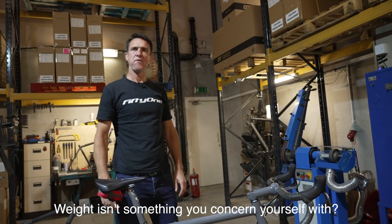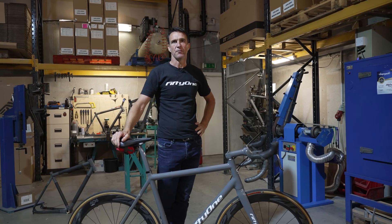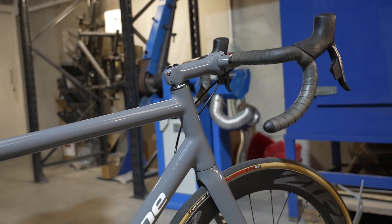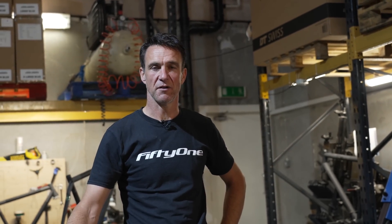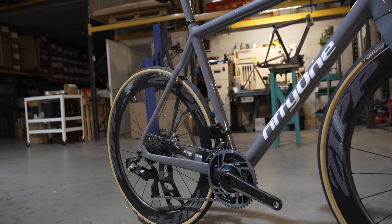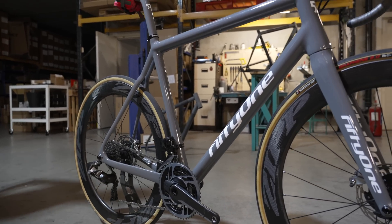Weight isn't something we don't concern ourselves with — it is obviously — but in terms of priority, comfort is absolutely number one. A raw frame before paint probably weighs in the region of somewhere around 850 grams. We like our paint and we like our lacquers, so that can add quite a bit of weight, but typically somewhere in the 900s is where the finished frame is going to end up. Making ultra-light frames has never really been a motivator for us — it's always about comfort.